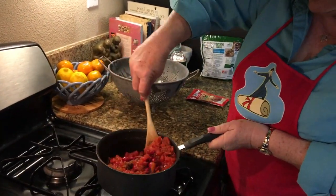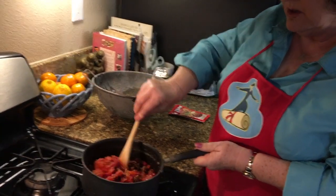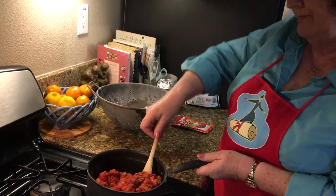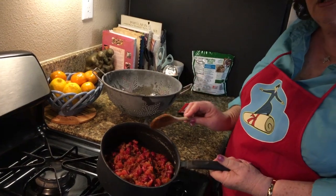Then I take and stir this all together. And that's it. This is a very easy recipe, but it's also very tasty. That is three ingredient chili.